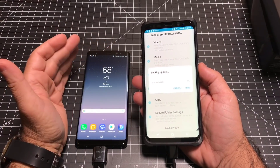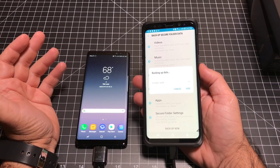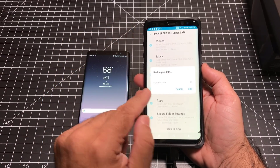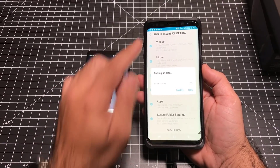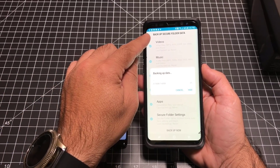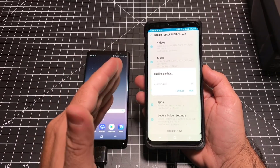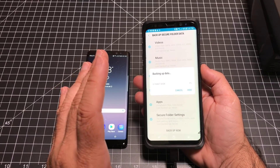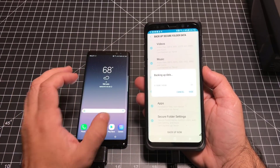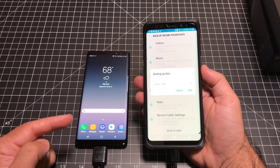For those of you who use the secure folder and all the features in there, there is a way to back up that data to Samsung Cloud — they give you around 15 gigs to work with. You'll have to go into the backup of the secure folder setting and make sure the backup is complete. If you've never done this, don't worry — you'll get a notification after the transfer is complete reminding you to back up your secure data and restore it. I have 7 gigs of content in my secure folder, which is how I separate my business from my personal phone. I'll be covering the secure folder in the tips and tricks for the Note 8.